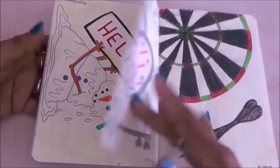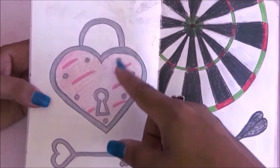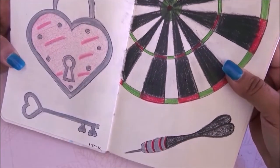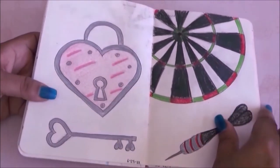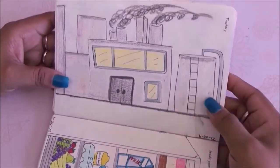Now we have a padlock — I hate that the other page is showing through because of the black, that's why I don't like using black a lot. But the padlock itself is cute. Then the next page is dartboard — I hate it but I drew it because I had to.